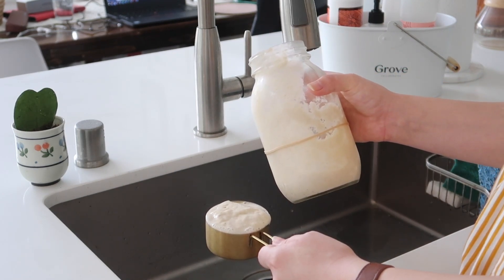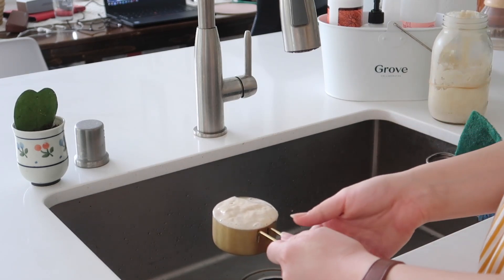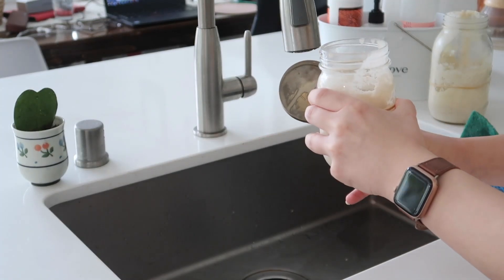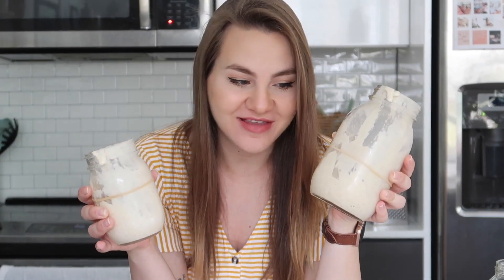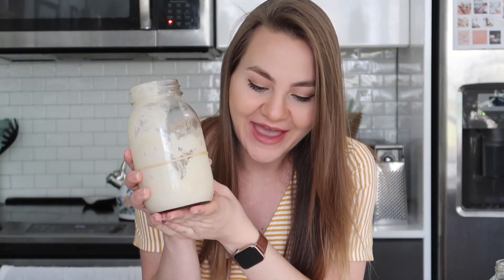If I'm going to make something with sourdough discard that week I'll set it aside, otherwise I'll just rinse the jar out. Another thing you can do with sourdough discard: if you have a friend that wants to start making sourdough, you can gift them your discard and they can use it as their starter — they would just feed that portion the same way you're feeding the half cup you measured out.